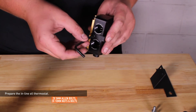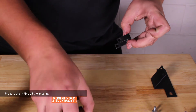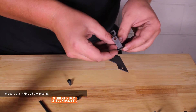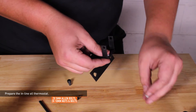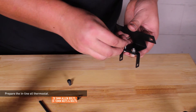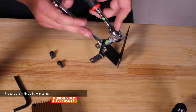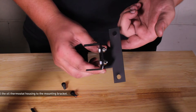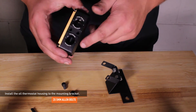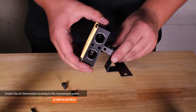Prepare the inline oil thermostat. Remove the two 5mm Allen bolts from the sides of the oil thermostat and remove the U-shaped mounting bracket. Install the U-shaped mounting bracket to the mounting bracket in your kit and secure it with the provided 10mm nuts and bolts. Install the oil thermostat housing to the mounting bracket — the ports marked 'to cooler' and 'from cooler' must face the shorter leg of the mounting bracket. Secure the thermostat with the Allen bolts.